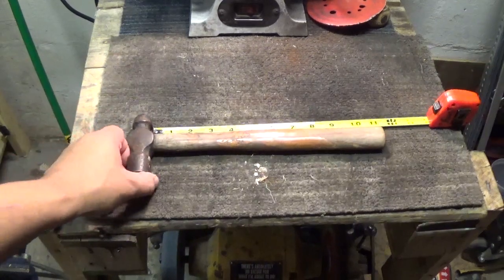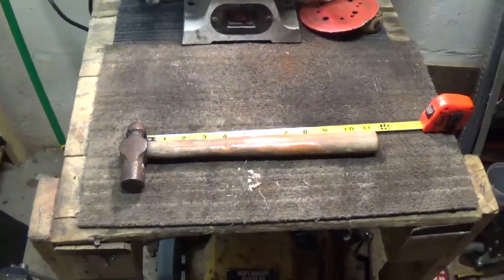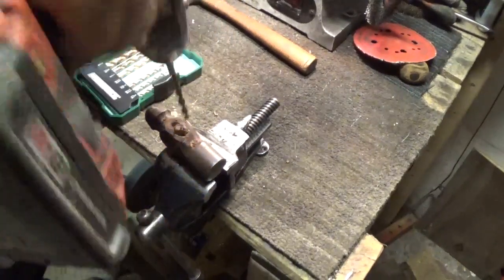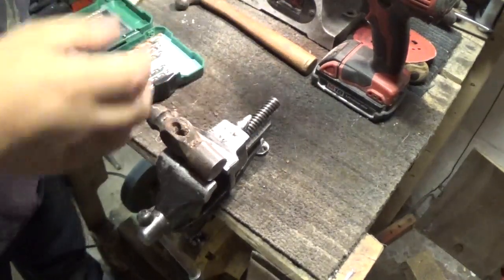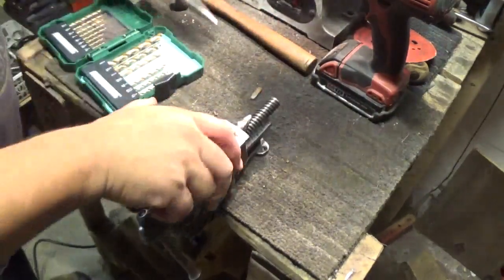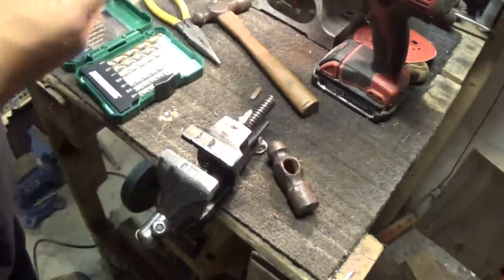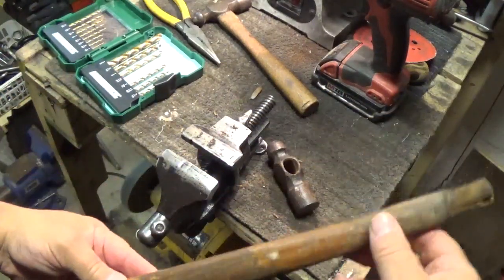What we've got here is this hammer is 11 inches. I'm going to need to pop the head off of this hammer. So we'll be able to reuse this handle.